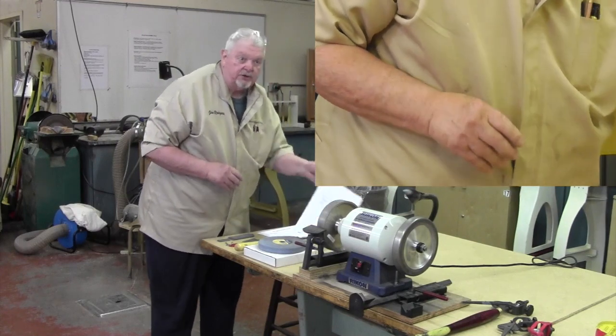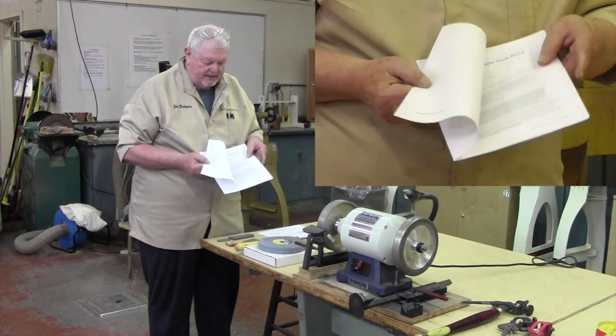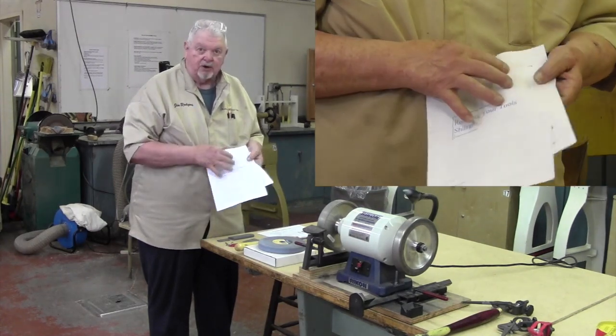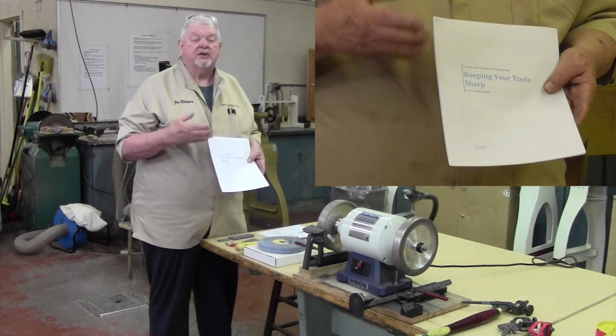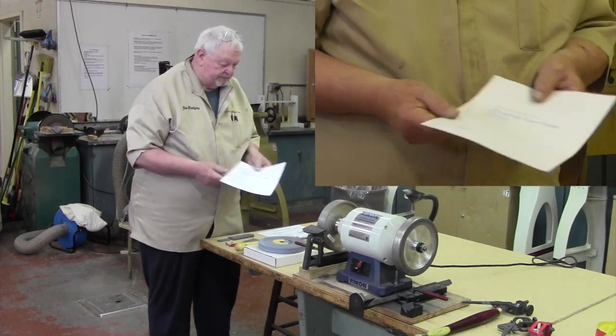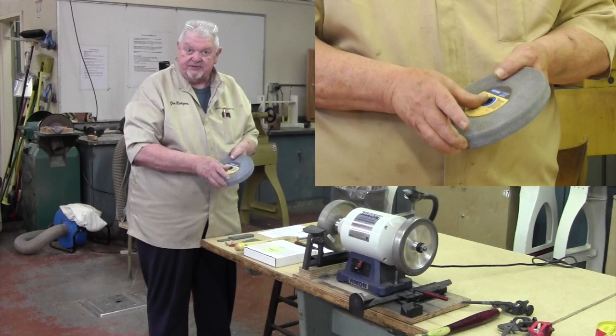We also do a class on tool sharpening from time to time, and the handout and all the materials are also there. This is already on the website — when you see this video, the link will be right below it and you can go right to these devices on that page. We don't always need to buy expensive stones.